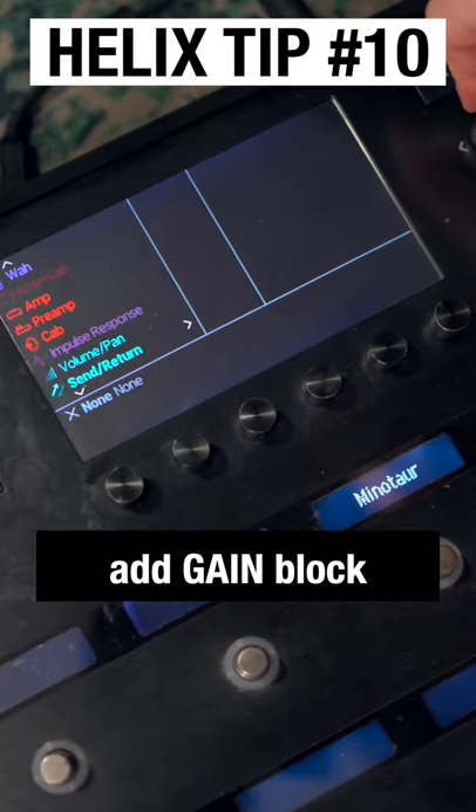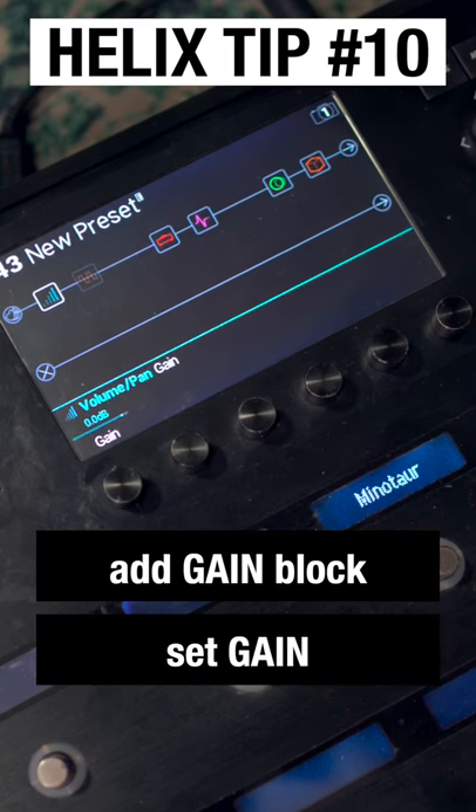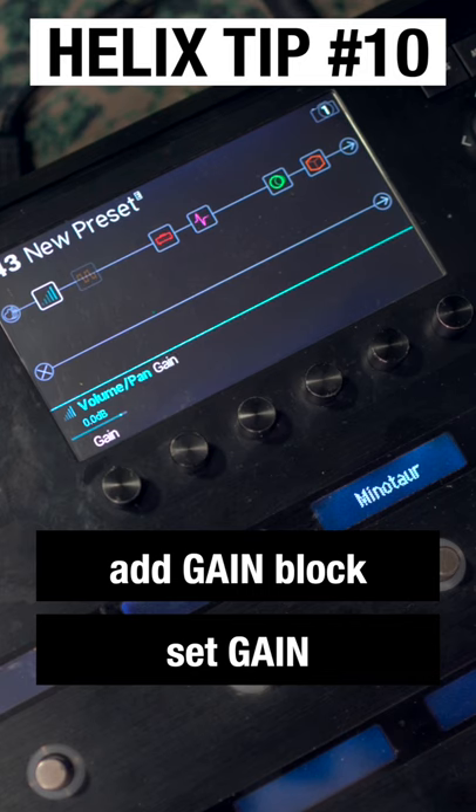Come down to Volume and Pan and choose a mono gain block. Then we just need to set the gain for the new guitar, depending on whether we need more or less output from those pickups.